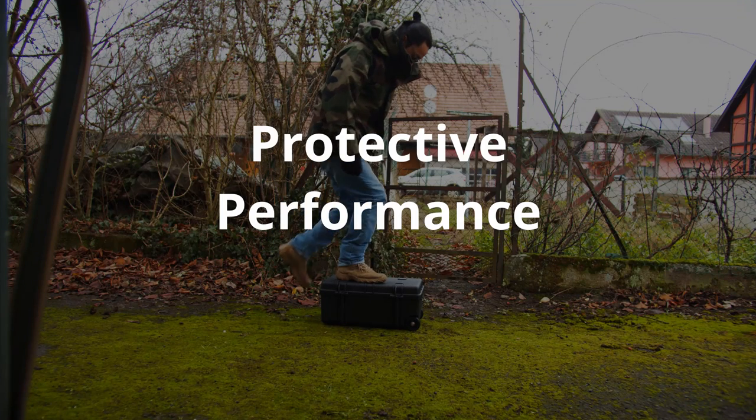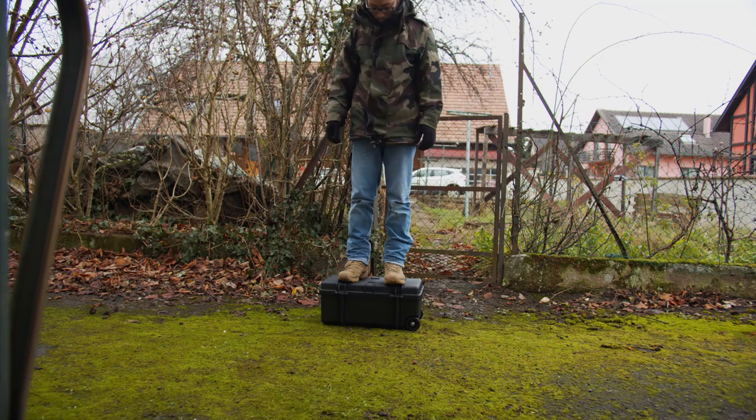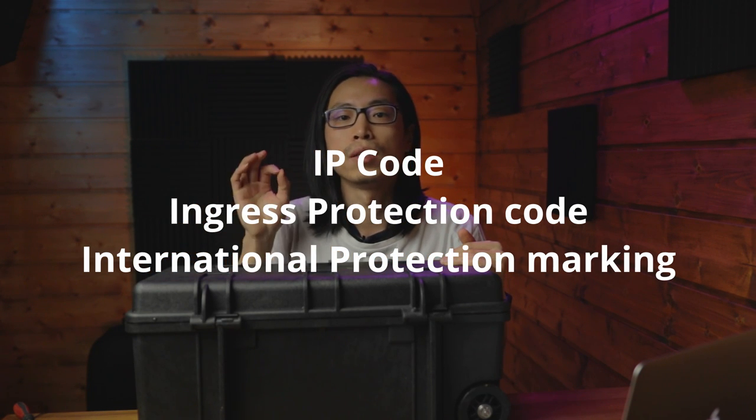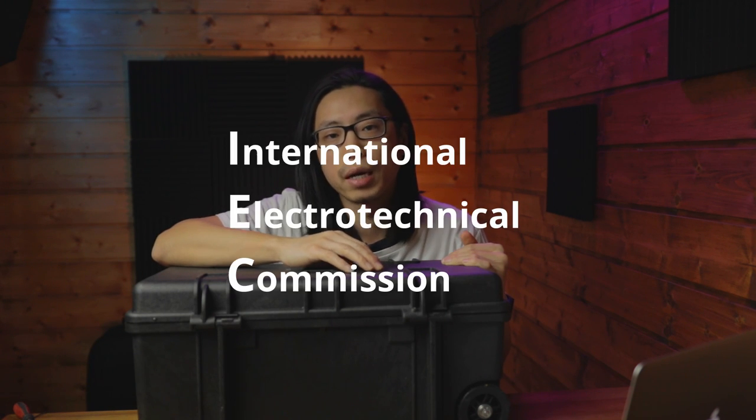Protective performance. Shockproof — I'm not going to do any violence test here, but to be honest, I trust it. This case has an IP67 rating. The IP code, or ingress protection code, sometimes interpreted as international protection marking, is the protection standard made by IEC. IP67 basically means this case is 100% dust proof and it can stay in 1 meter of water for at least 30 minutes.